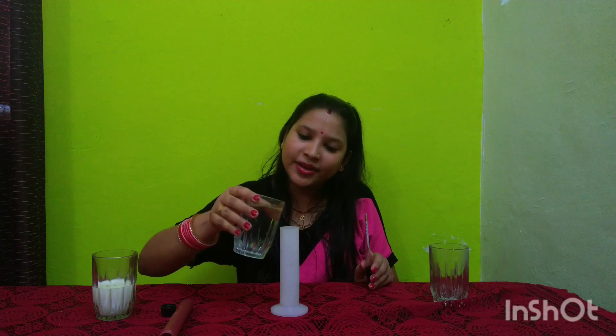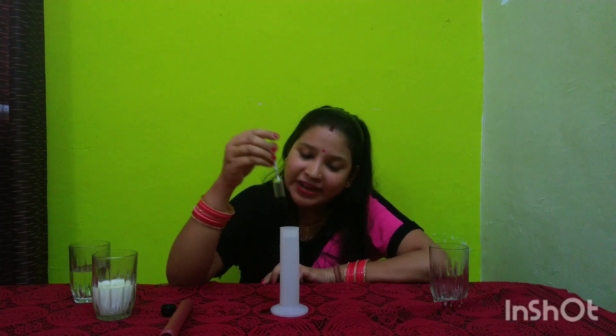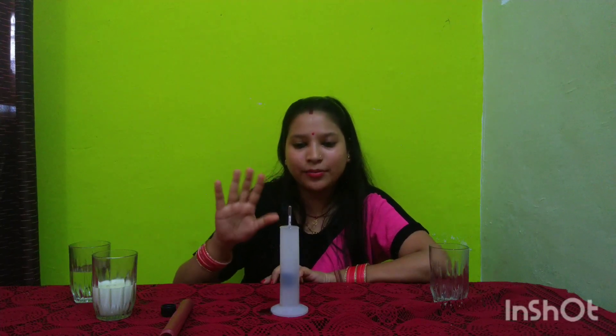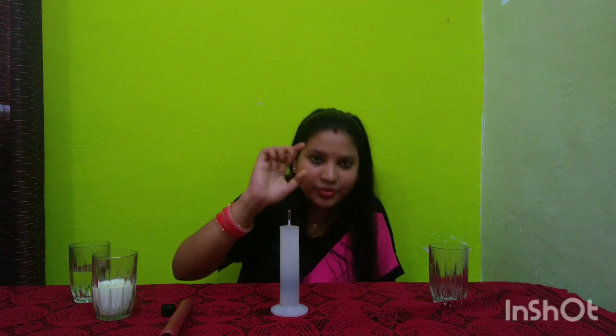First, I will fill the jar with water and dip the lactometer in it. We have to let it stabilize. As you can see, when it becomes stable in pure water, the reading is around 0. So for pure water, the lactometer reading is approximately 0.